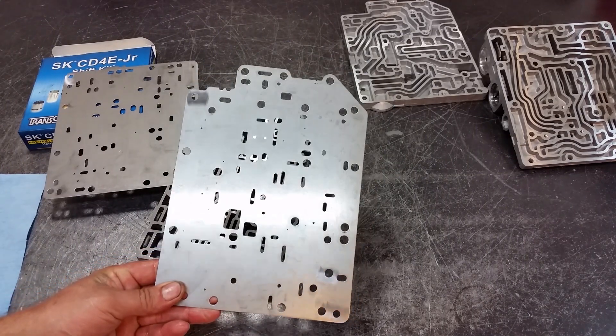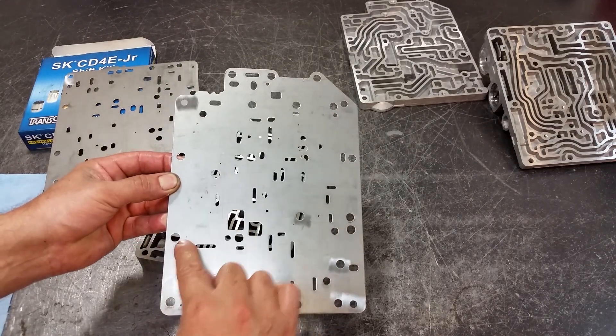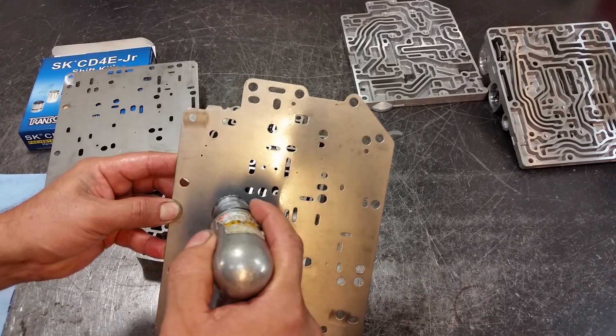The first thing we're going to do is enlarge the holes on the spacer plate — one, two, three, and four on this plate. Remember, there are five holes total.